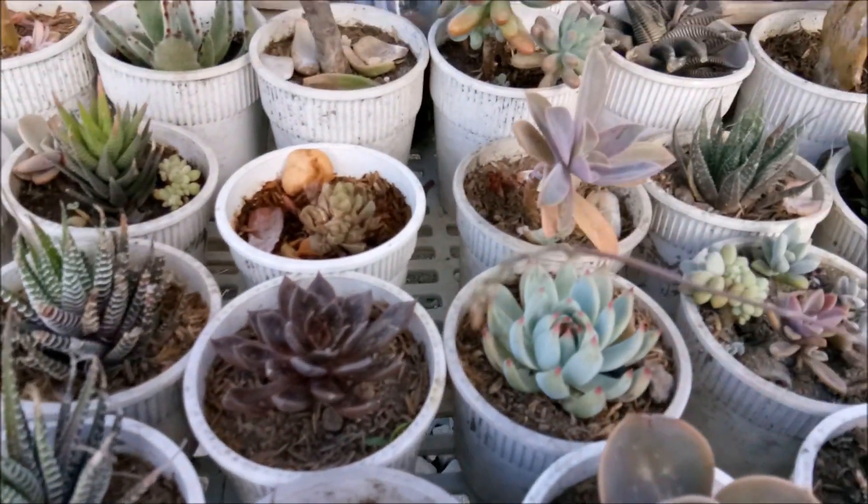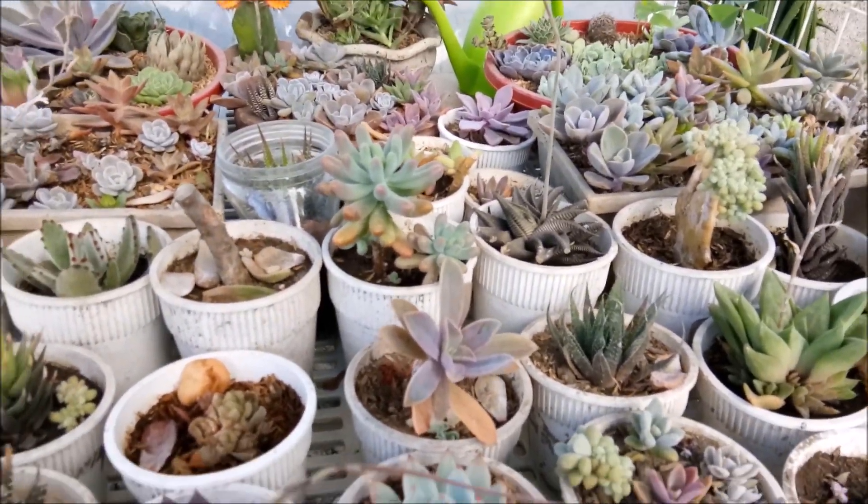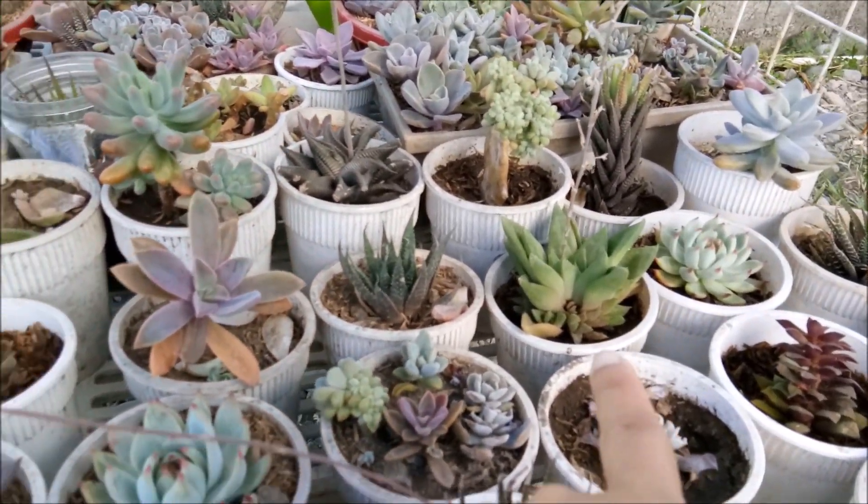So I think that's all for my Sunday succulent update. Next week I'm going to transfer that.